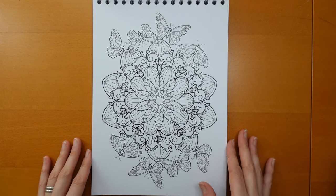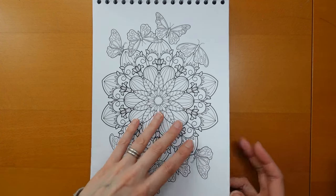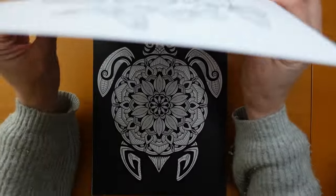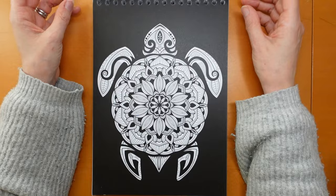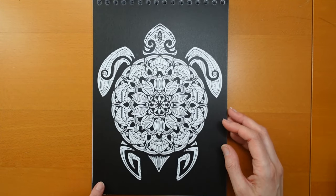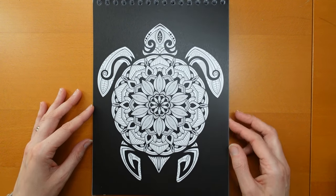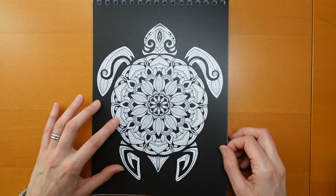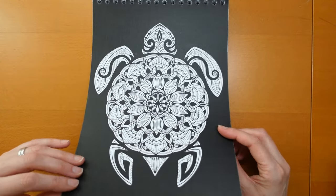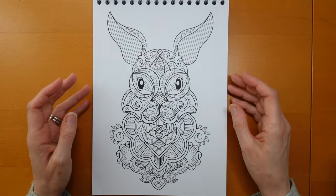We have a sort of mandala design here, which is quite floral with butterflies on a white background. It's always hard to know if you've turned the page properly because the pages are so thick. This next one got a bit damaged in the post, which is a shame. This one is obviously on a black background — we have a sort of turtle design with a mandala-style pattern going on.